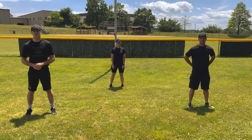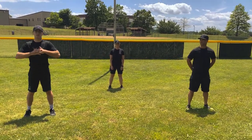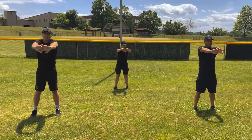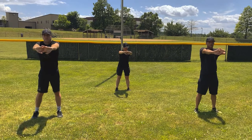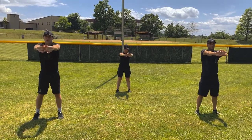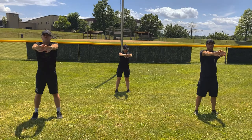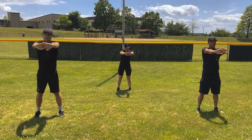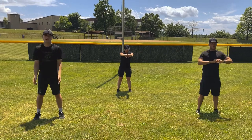Good job, winners. Our next stretch is a back stretch. Lace your fingers and push them behind your body towards your back. Ready? 1, 2, 3, 4, 5, 6, 7, 8, 9, 10. Alright, shake it out.